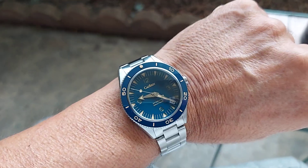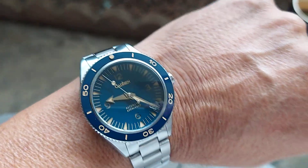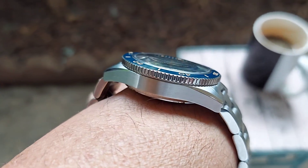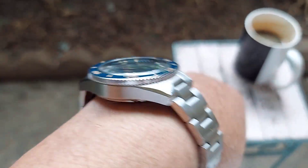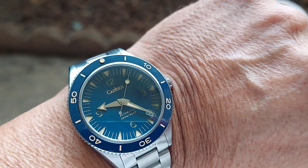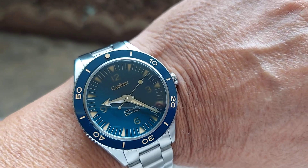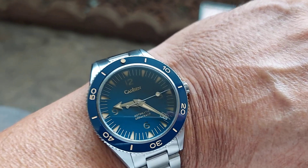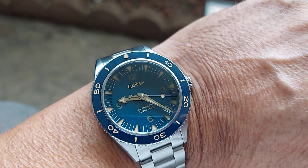Here's a wrist shot folks. The watch wears well — it's pretty thick, about 13.5mm, close to 14, I would say 13.5. The case measures 38 millimeters, so it's a 38mm case. For somebody that doesn't like to wear big watches, this is a perfect sport watch for everyday use.